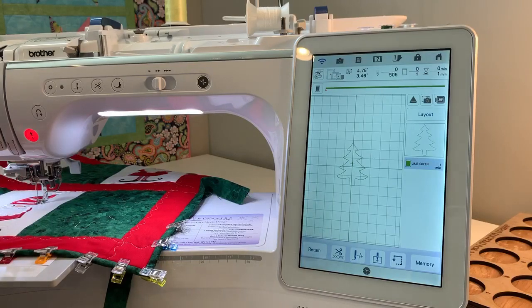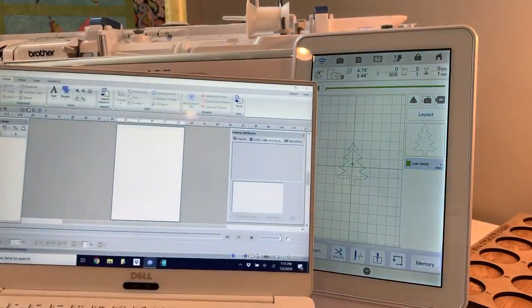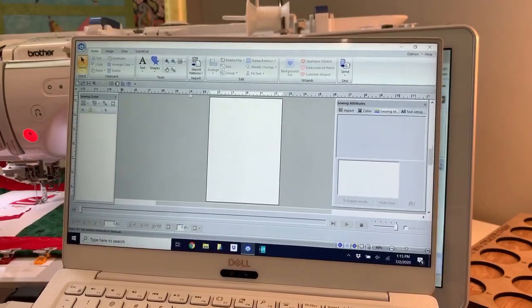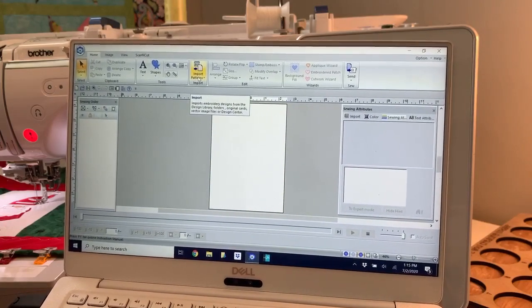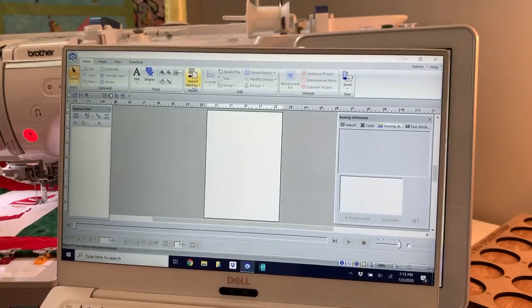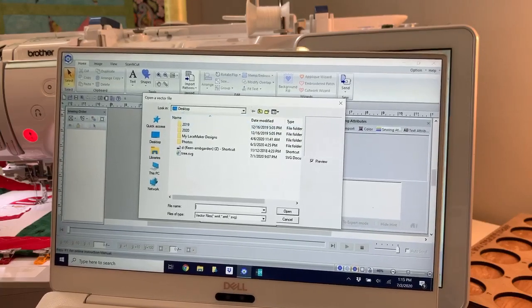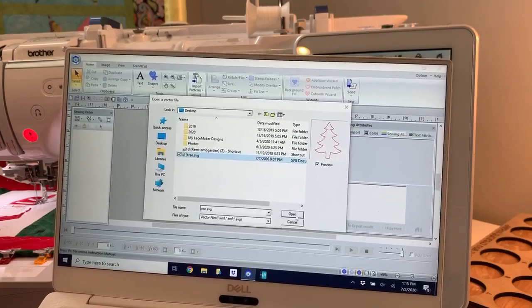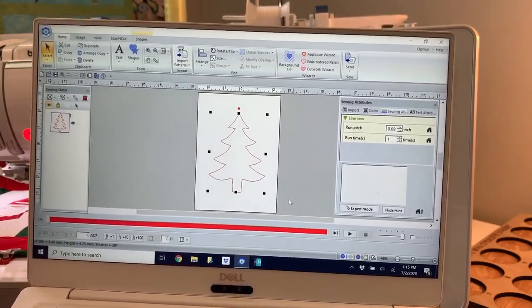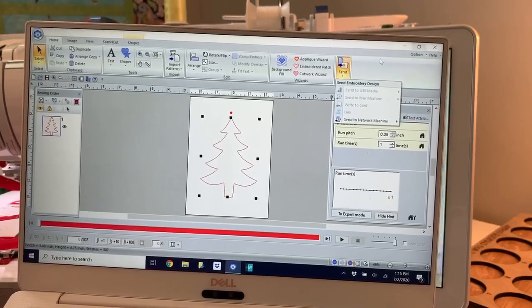Another way — and the way I actually did it for my runner — was opening up my software. I use PE Design, and because I downloaded an SVG file, it's basically one click. I'm going to go to 'import patterns from vector image,' select my SVG from the desktop, click on it, see a preview, open it, and it has already turned it into stitches. I could save it or go up and send it to my machine and stitch it out.